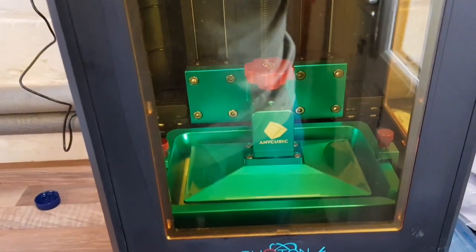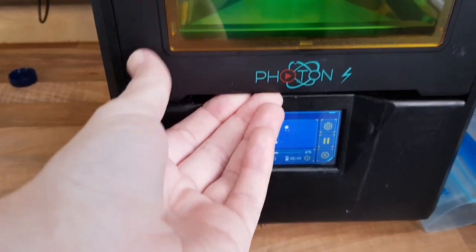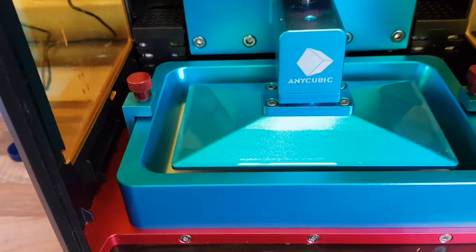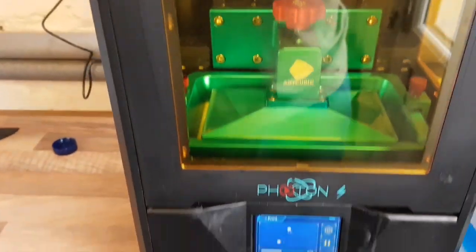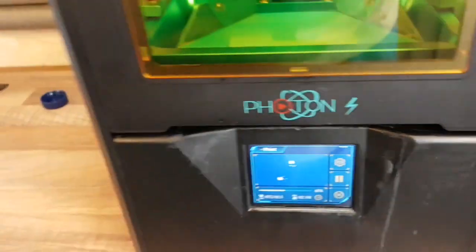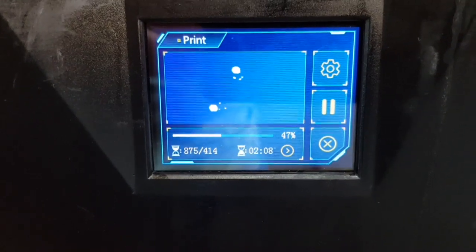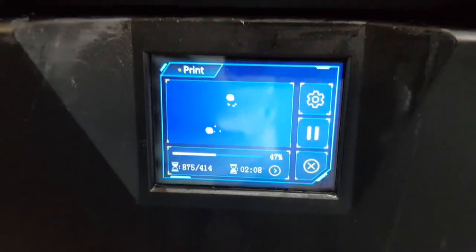It works in a different way to a filament printer, which I'll explain shortly. The actual machine is very clever — it's a standalone unit. It prints stuff upside down for various reasons, and everything's kept on a USB drive. You download your program, it prints layer by layer, shows you on the little screen what it's going to print, and uses UV light to cure the resin.